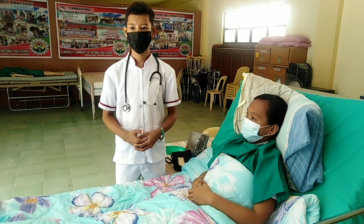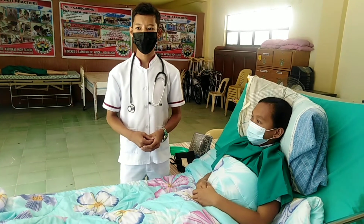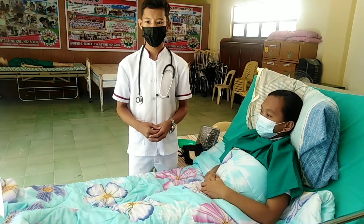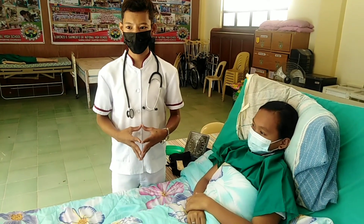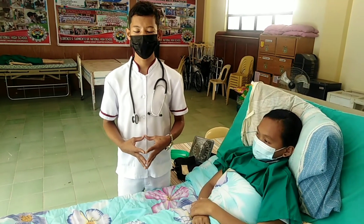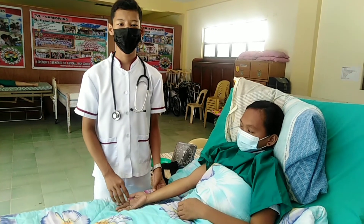Have the client rest at least five minutes before measurement. Determine the previous baseline blood pressure if available from the client's record. Identify factors likely to interfere with accuracy of blood pressure measurement, such as exercise, coffee, and smoking. Assist the client to a comfortable position. Be sure the room is warm, quiet, and relaxing. Support the selected arm and turn the palm upward. Remove any constricting clothing.